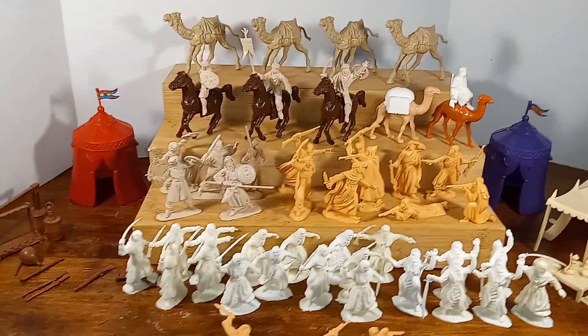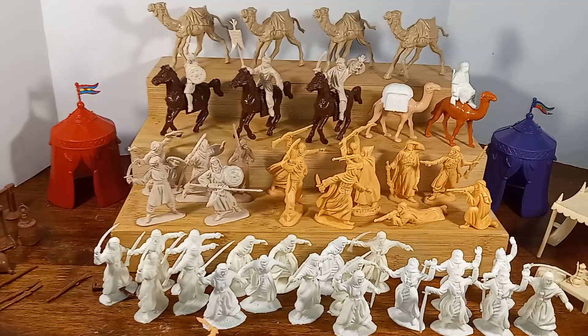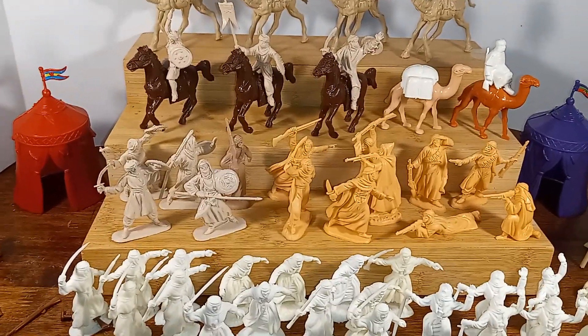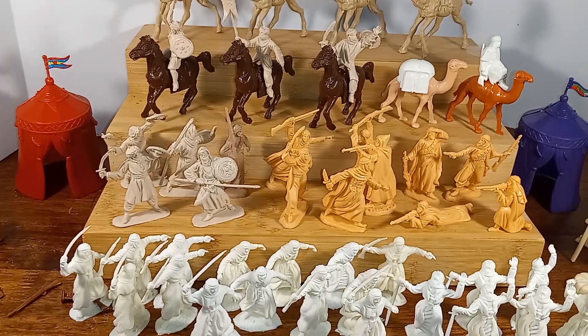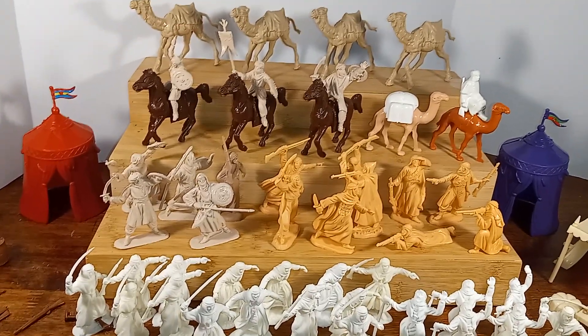Hello, everyone. Welcome back to Iggy's Toy Parade and Soldier Review. This is your host, Iggy. And today we're going to be looking at some Arabs manufactured by several different Spanish companies and some Arabs made by an English company.